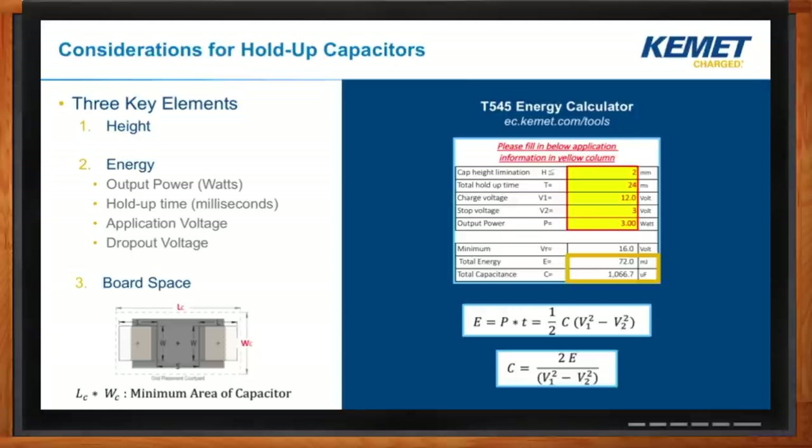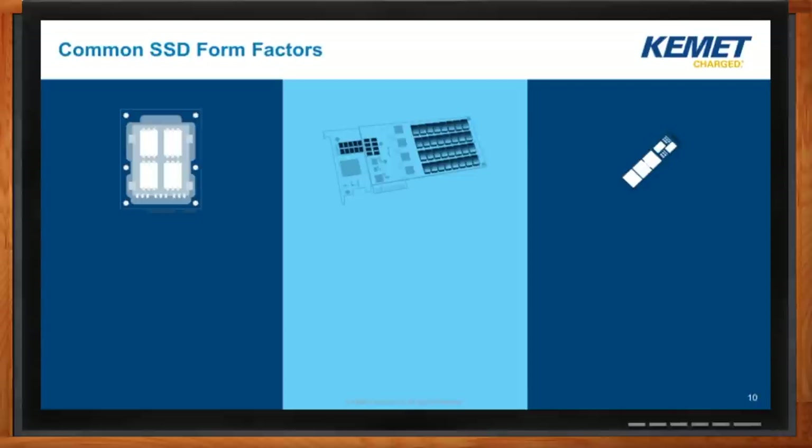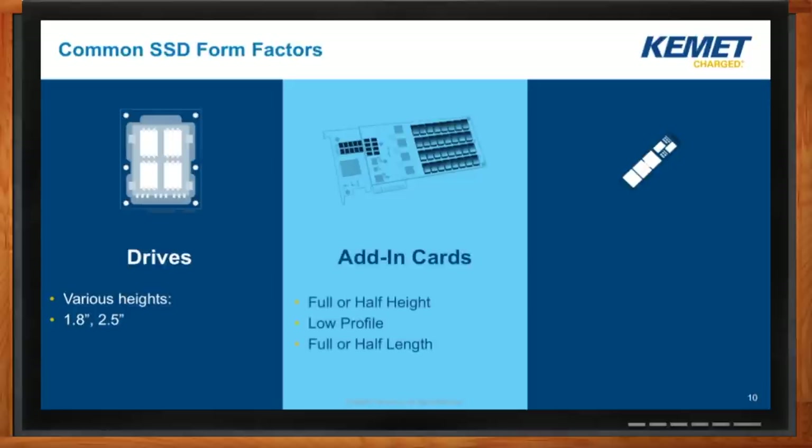I've used the tool and done my calculations, and I need a lot of capacitance. Am I going to be able to fit that into my system? We need to talk about form factors here. Once we know how much capacitance you need, we'd like to talk about where you're going to put these devices. There are three common form factors: the drive style, which I showed you earlier; add-in cards, which plug directly into a PCI Express bus — common in enterprise for higher I/O performance; and smaller I/O modules, which tend to be more client-focused for laptops, but also increasingly used in larger data storage systems.